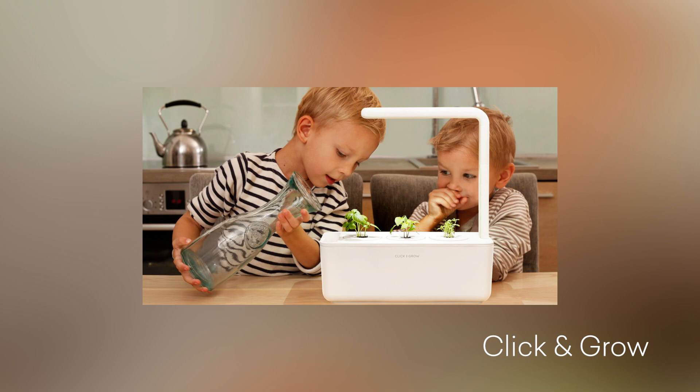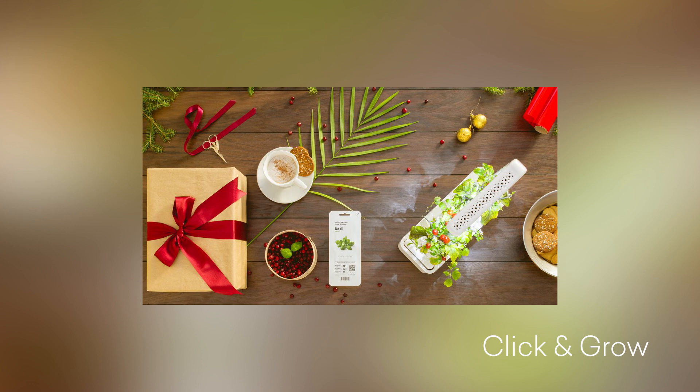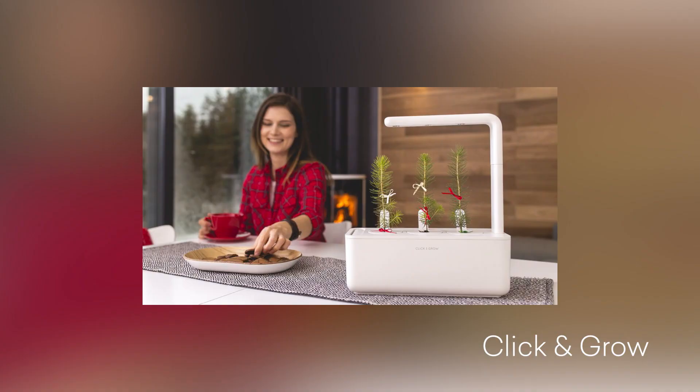This base will actually act as the water reservoir and it'll allow the plants to draw the perfect amount of water for them. There's even an easy-to-read meter so you know when you have to refill the reservoir when it starts to get low. They also have this LED light.